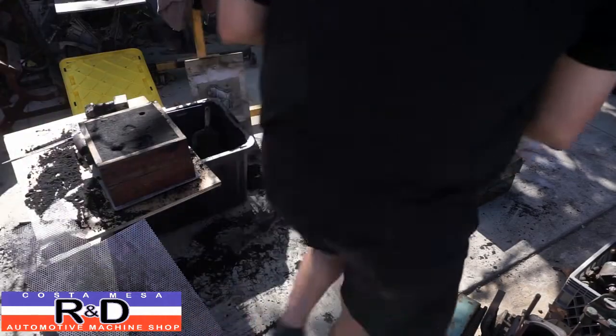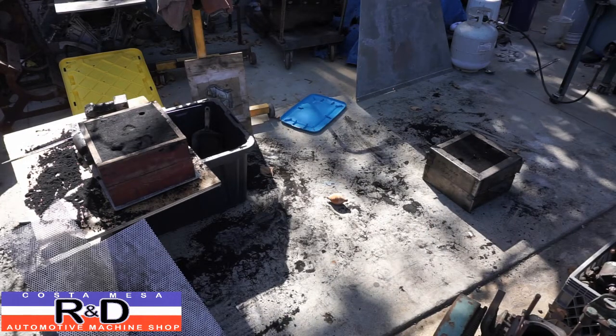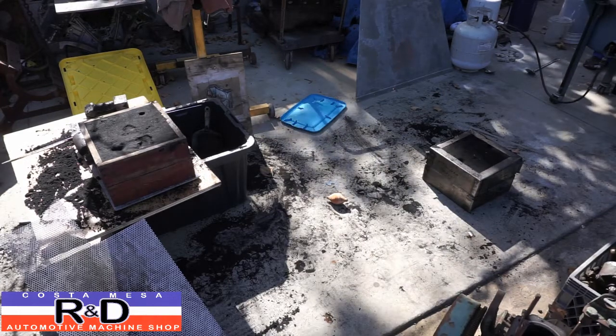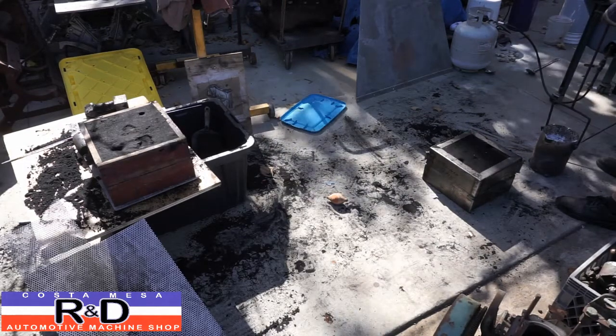Alright, the aluminum is hot. Now we're ready to rock and roll. All right, here we go.